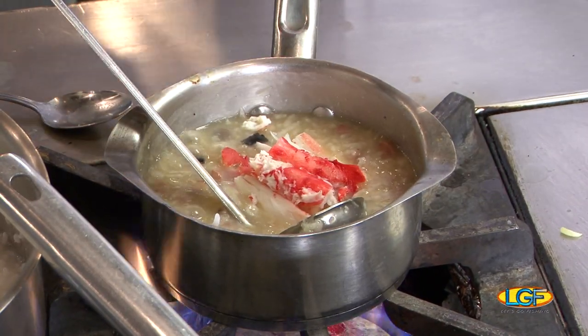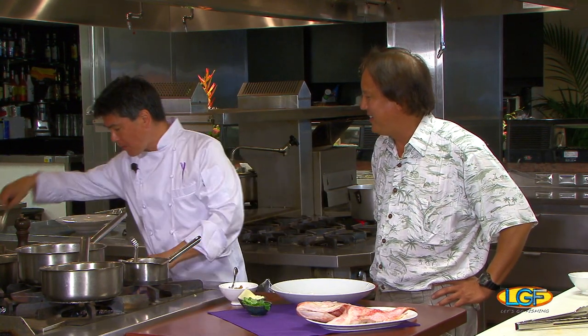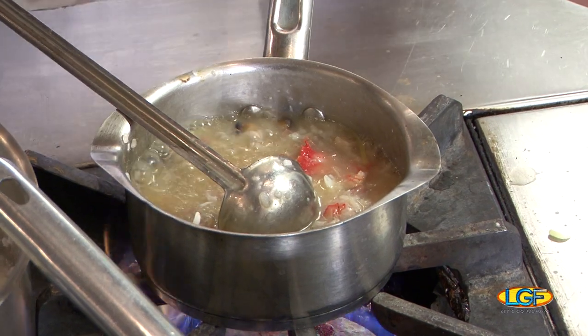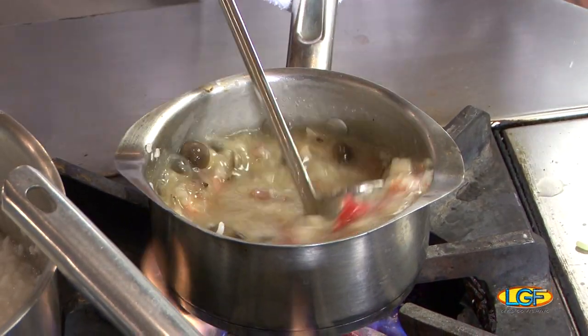I'm going to be adding the pink crab in there. Mix this around and give it a little taste at the end. What I'm looking for is a very mild flavor because I don't want the juk to really overpower the fish or the broth itself. So if you don't mind, I can start plating.